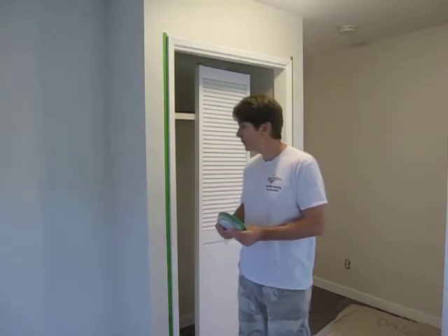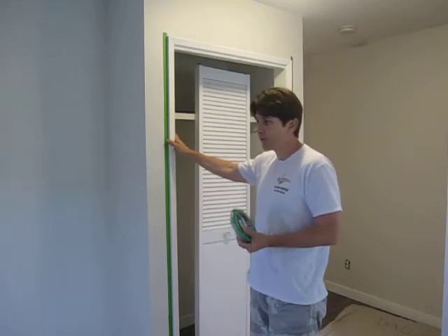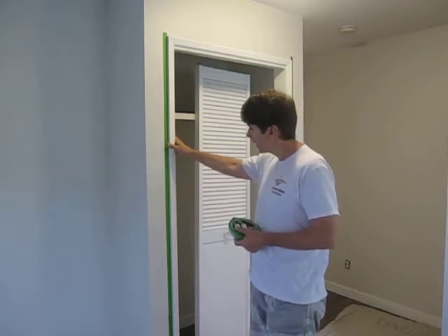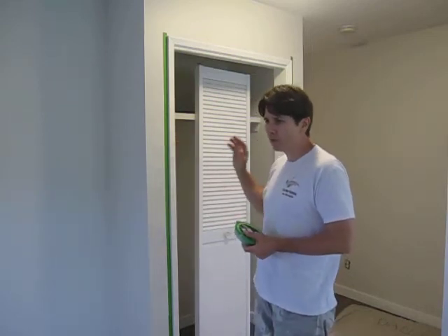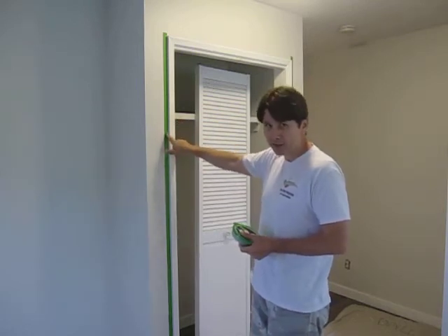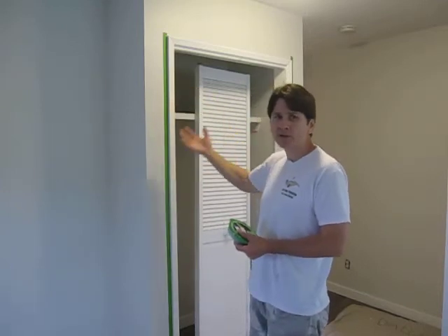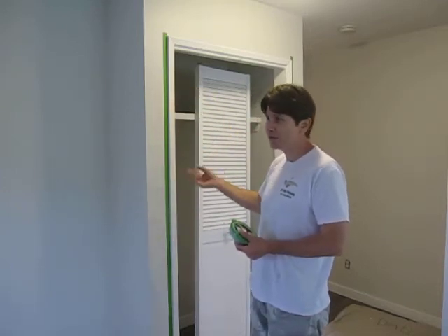It's activated by moisture. On this job here, we painted the walls a couple of weeks ago, and the homeowner decided he wanted the trim painted. So in this case, what you do is apply Frog Tape and then brush it in, and then immediately pull off the Frog Tape so it doesn't stick.